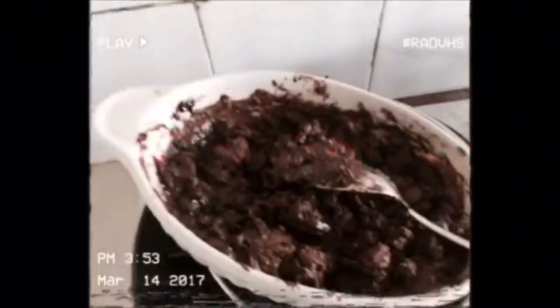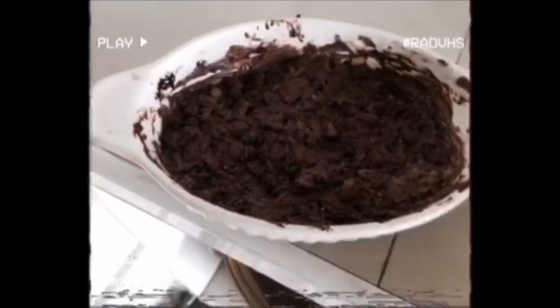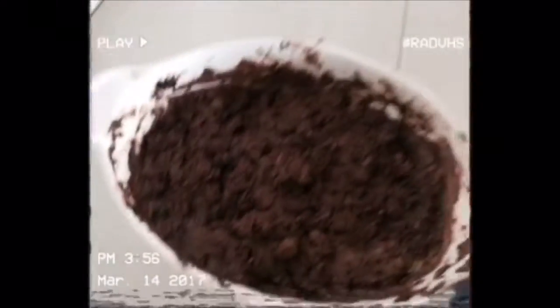Trust me, it looks delicious — you can't really see it but yeah. We're gonna put this dirt pile in the fridge now. It looks so much like dirt, okay? I take back what I said — it doesn't look really nice, but I'm gonna put this in the fridge.